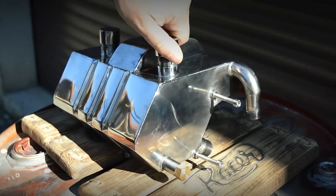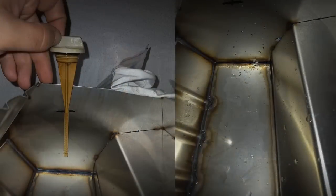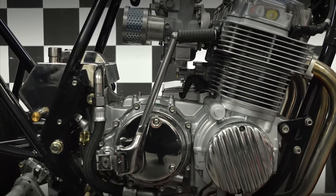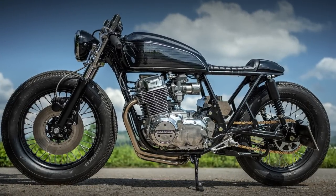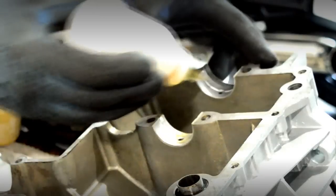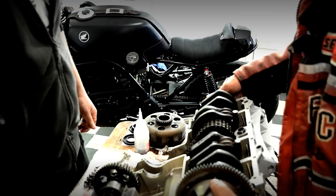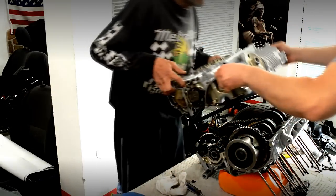I've always heard that making a custom oil tank is more complicated than most people think. Ivan accepted the challenge and made it in a unique way — it was designed to look like a continuation of the engine block, and I think it worked great. As I said earlier, the engine was in very bad shape, meaning the Bulmoto team had to replace almost everything. No wonder the engine sounds so good.